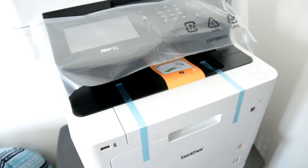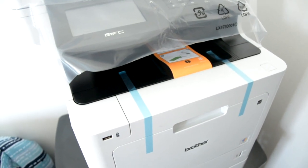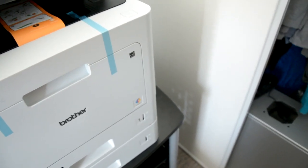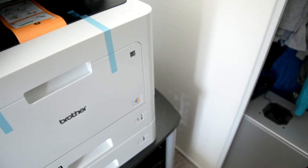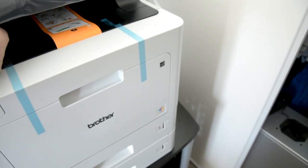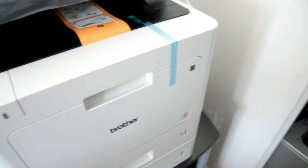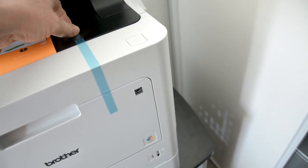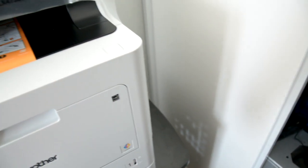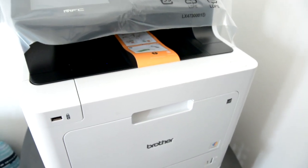The first thing you want to do before you plug it in is peel the tape off. The bottom tray is optional — it already came as installed. I've got it up on the stand, and it wasn't too bad at all.